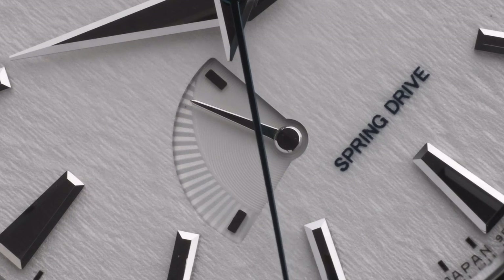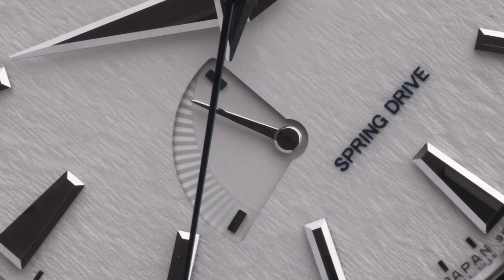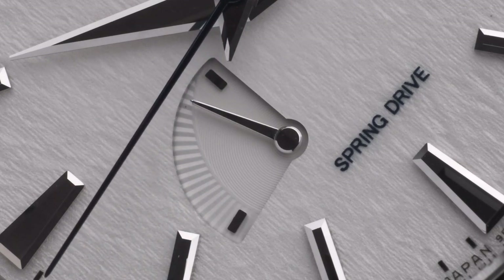The same finishing is found on the blue heated seconds hand that glides above the dial. The power reserve indicator is quite minimalist, with a nicely textured dial and no obvious wording or colors applied.